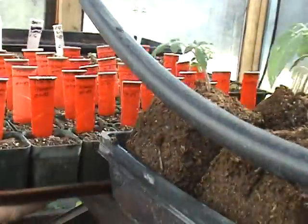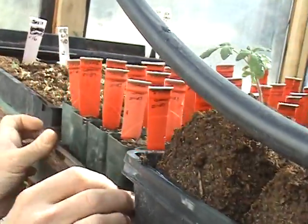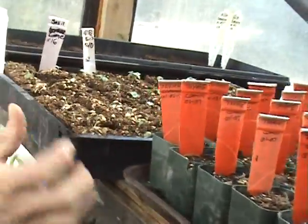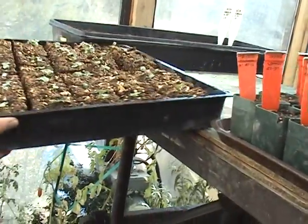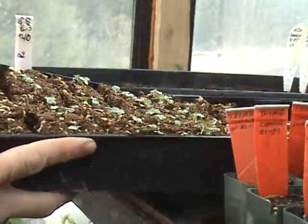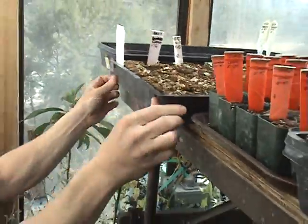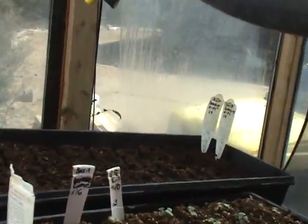We have got more stuff here — all kinds of herbs going in traditional containers. Up here we have got basils started. All kinds of beautiful little seedlings in our soil blocks, looking forward to those. Down here we have got some onions and things that are going, and they are all sprouting up now too.